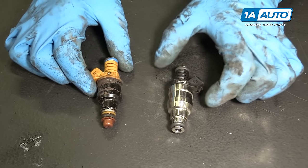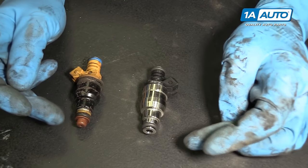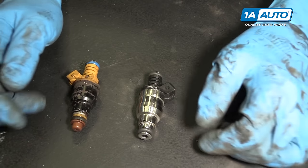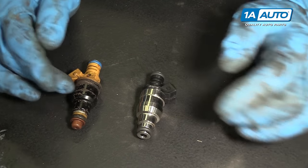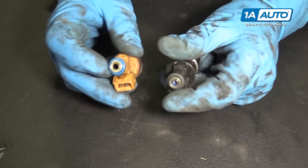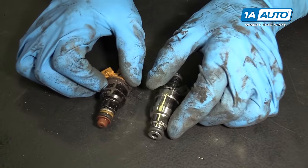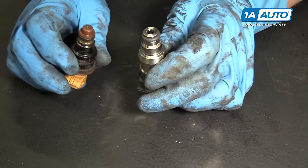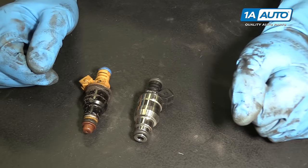Here we have the old injector and the new injector. You can see they do look a little bit different, especially down on the bottom end — that doesn't necessarily mean it is a problem. This is just an updated design, so it will fit in just like the original one did. You can see the connectors are actually the same, they have the same seals at the top, and the seals are in the same places at the bottom. There's just no little cap on the end — it's just an updated design, not a whole lot different. It'll fit and function the same exact way as the original.